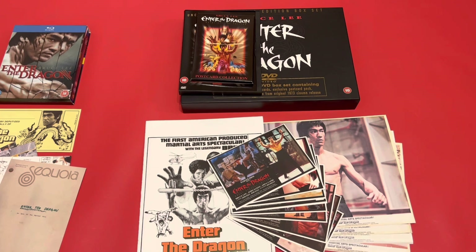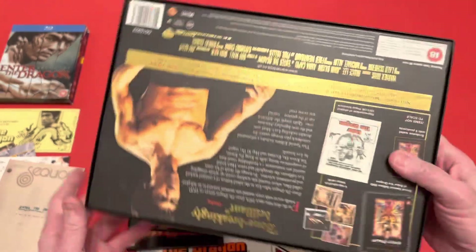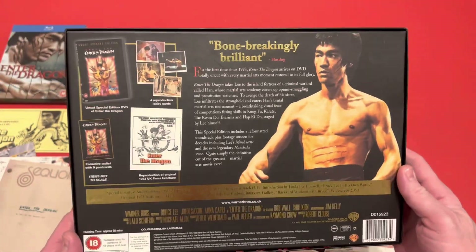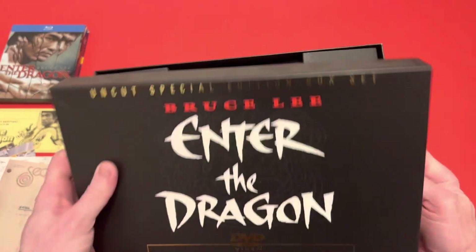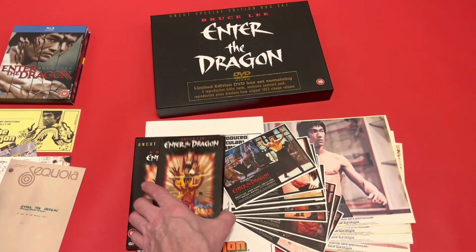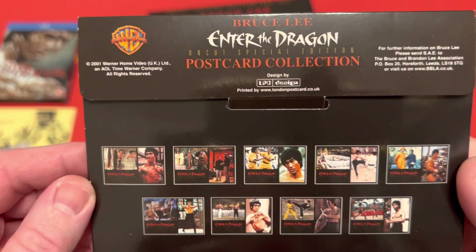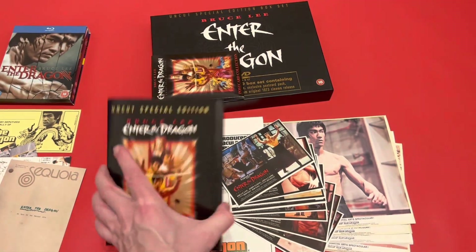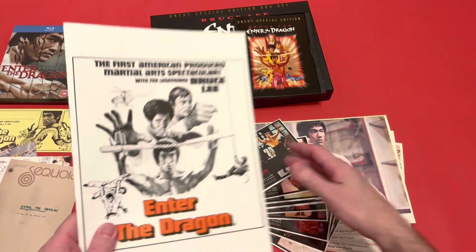This next box set — I think Matt from Matt B's Movies actually got this one before me and showed it to me, so I just had to have it. This is a DVD edition with some art cards. I got it from eBay, reasonably priced, though I can't remember exactly what I paid. Inside, you get these art cards that come in a really nice little wallet, plus the uncut DVD.